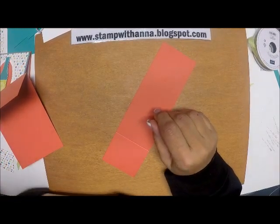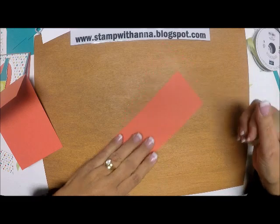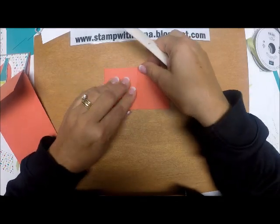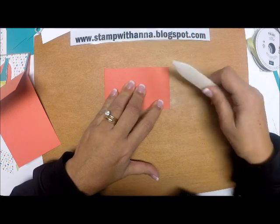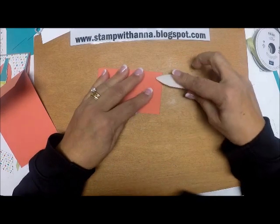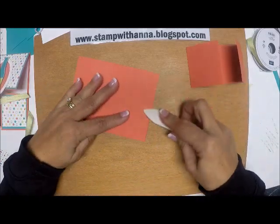Now I'll take my bone folder. When I bring these flaps over, I want to make sure they meet. You may have to finagle it a little bit before you crease down, because you don't want a gap — if there's a gap when you put your card together, you're going to see the white piece on the inside.